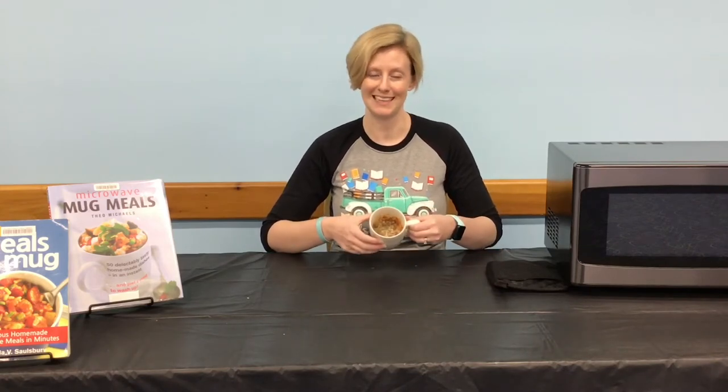Hello, I'm Jamie with the Volusia County Public Library. In this video you will learn how to make a quick and fun pizza mug in your microwave.